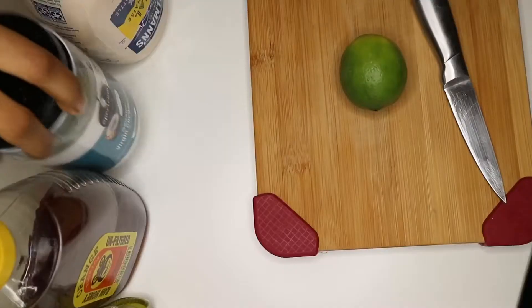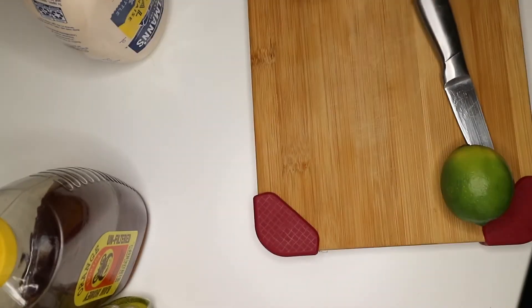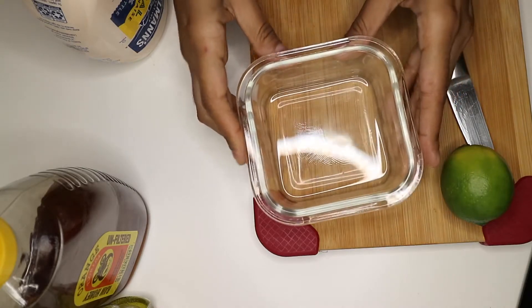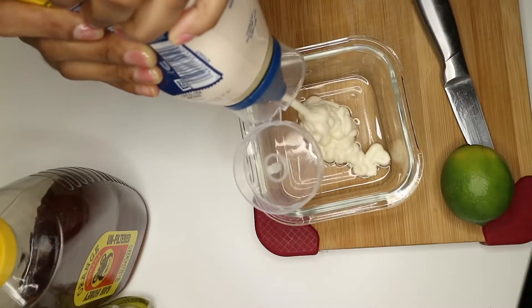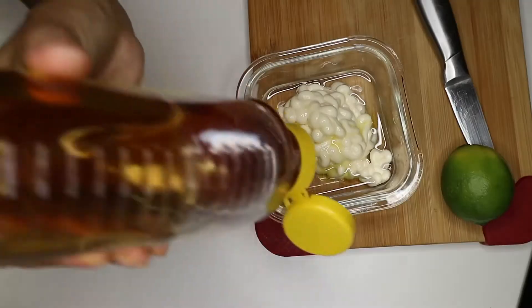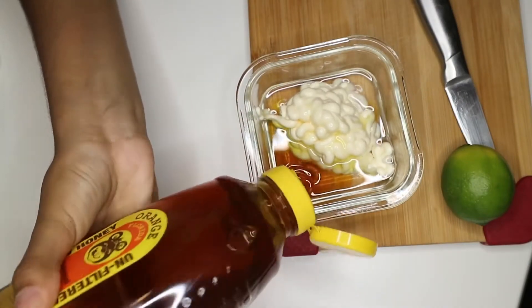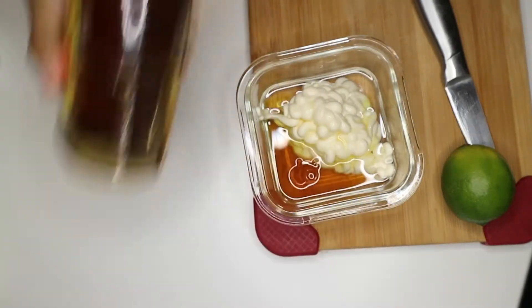Without further ado, let's get started. First you're going to need coconut oil — I just melted a spoonful in the microwave and have it in a little container. The second ingredient is mayo; I didn't measure it, I just squirted a bunch in there — you can eyeball it. Then just a little bit of olive oil. And honey — honey is amazing for hydration.